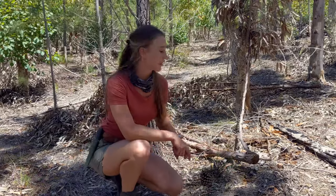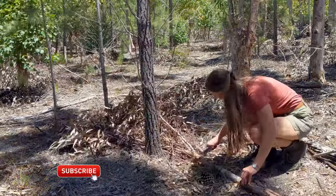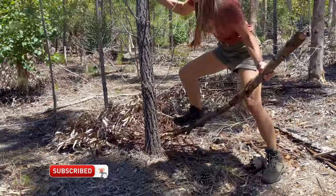First things first, I've got to gather some materials and there's plenty of stuff lying around. You guys know me by now — I'm not going to cut down any trees.